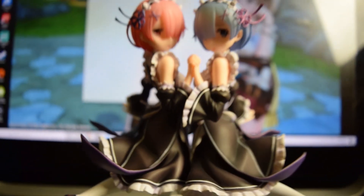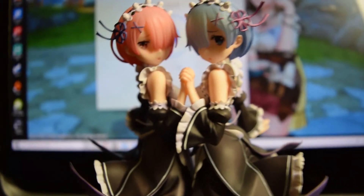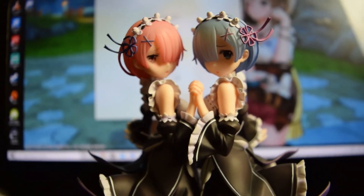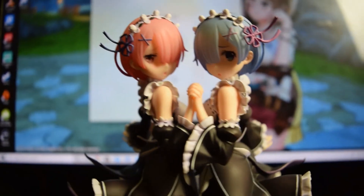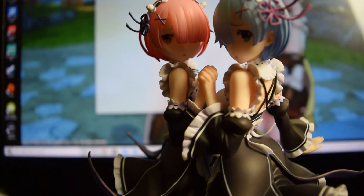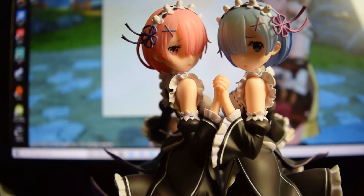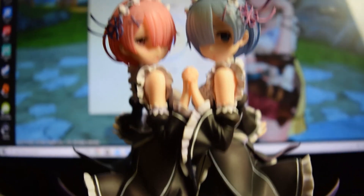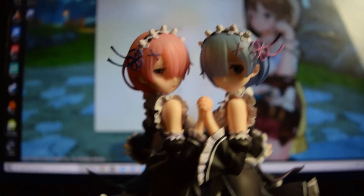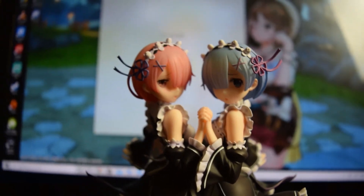I'm really happy with it. I can't wait to get more of Rem and Ram. I hope that we get a lot more of them together because I haven't seen too many figures with them actually together like this, so I'm excited for more. Thank you guys so much — let me know what you guys thought in the comments below. Don't forget to leave a like, subscribe, and I'll see you guys in the next video. Bye bye!